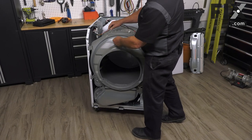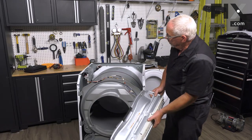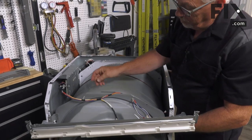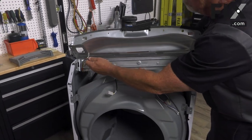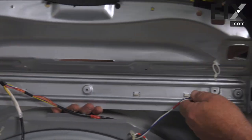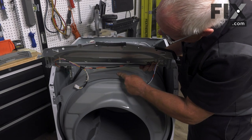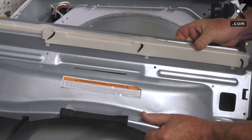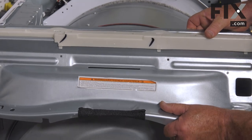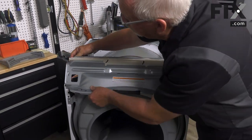Take the wiring harness and secure it into one of the keepers. Now put the top bracket into place — secure the wires into those little clips. This manufacturer uses a metal tab that has to go into a slot; just rotate that into place. Then hook in one side and put the screws in.